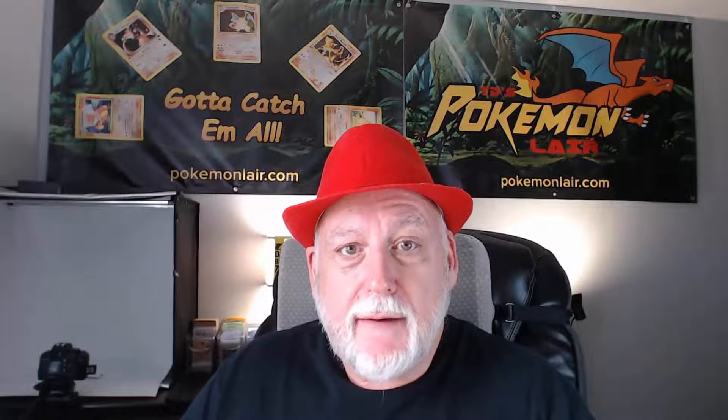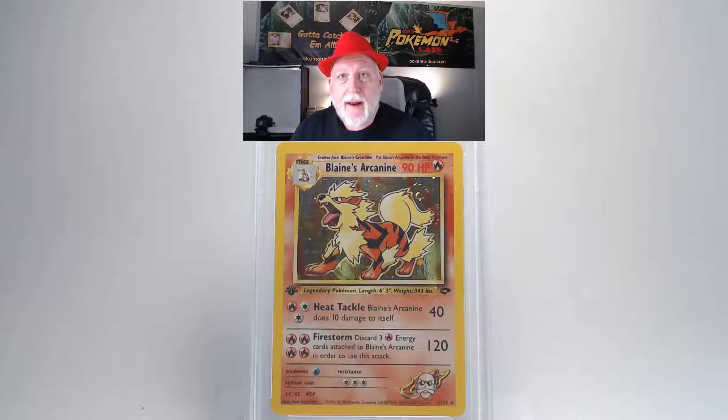The first card is the 2000 Pokemon Gym Challenge Blaine's Arcanine, holo first edition, number one card. Looking at the front to see what grading we might expect — I'm looking for any scratches or blemishes. This one has a couple of minor scratches just to the left of the nose of the Arcanine, but the edges look clean and crisp with no whiteness or fraying, and the centering looks really good.